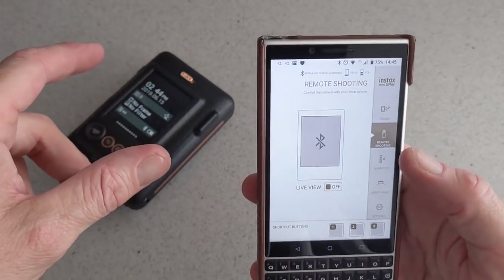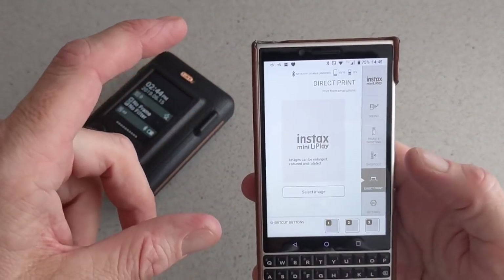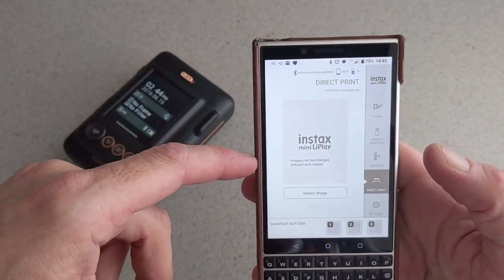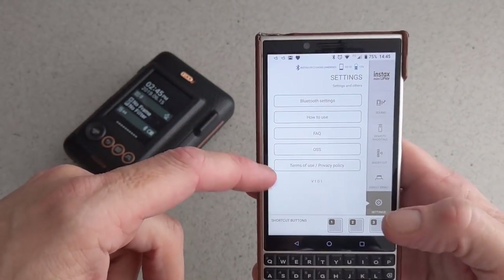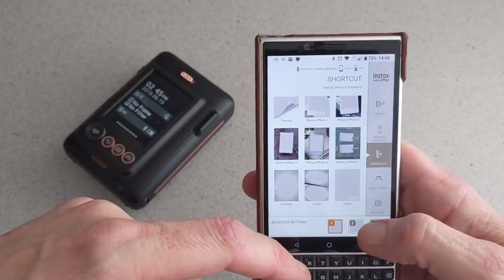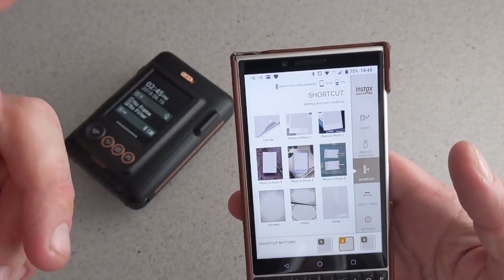You can print a photograph from your device directly onto the camera, which is excellent. You can do your shortcuts here for your frames, your direct print. You can directly print, and you have your settings through the app. These are your shortcut buttons, and it is pretty simple to use.